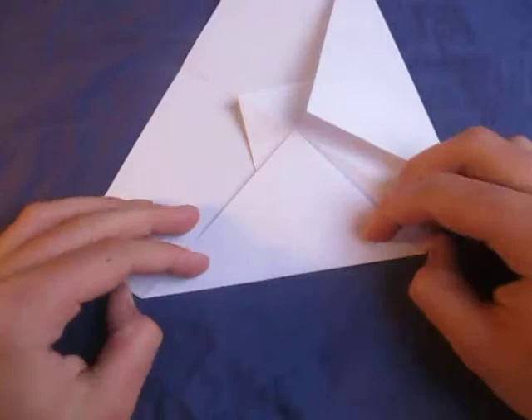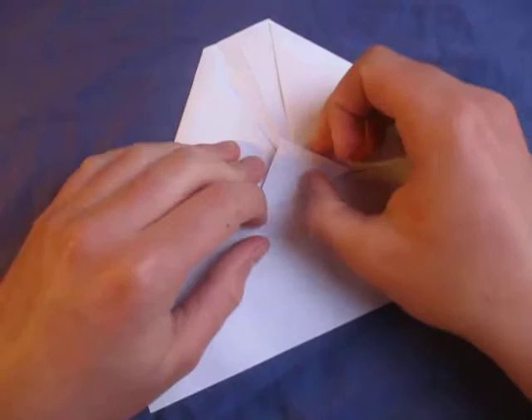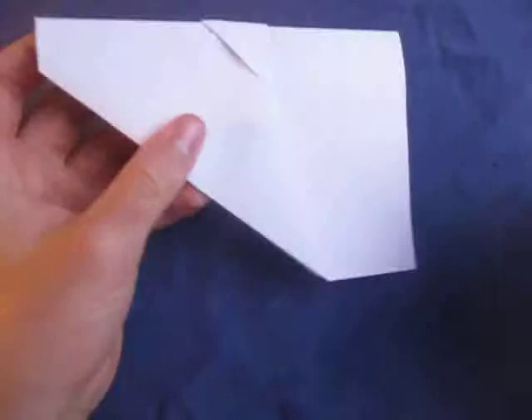Alright, now let's fold this up as far as it goes, just like this. And now, let's fold in half like this. And now, let's fold this edge to this edge like this.